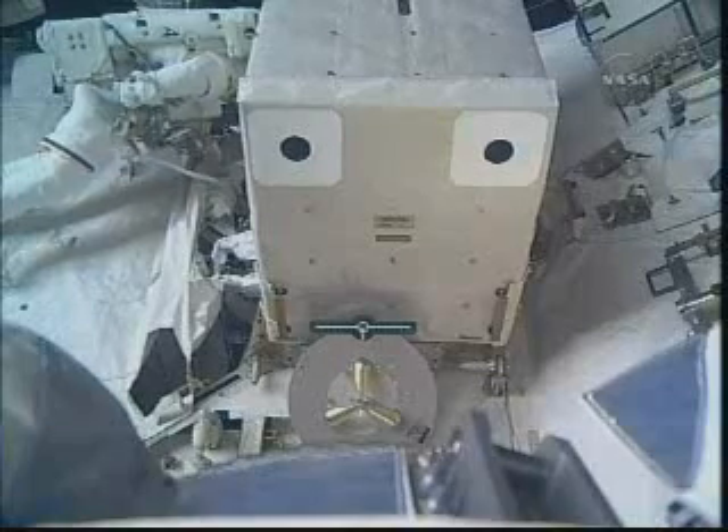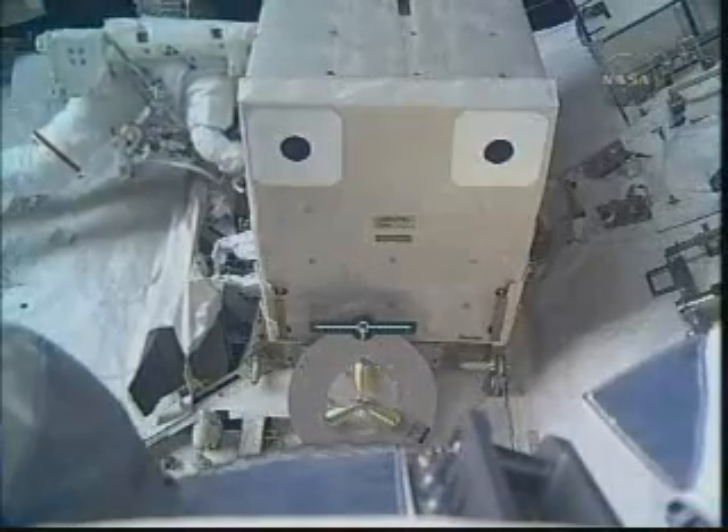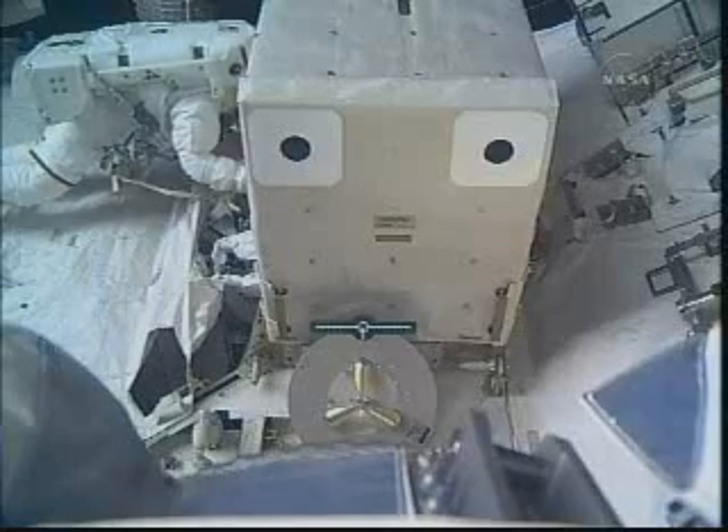As Discovery and the International Space Station prepare to move into an orbital sunset over the Amazon jungle, Danny Olivas and Nicole Stott are now 30 minutes into their spacewalk.